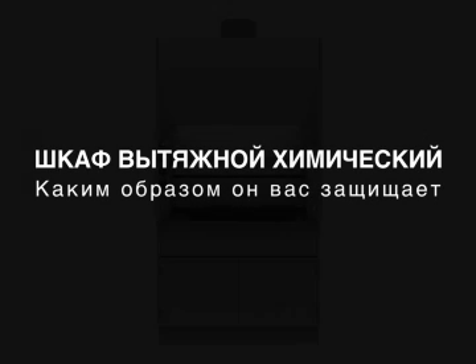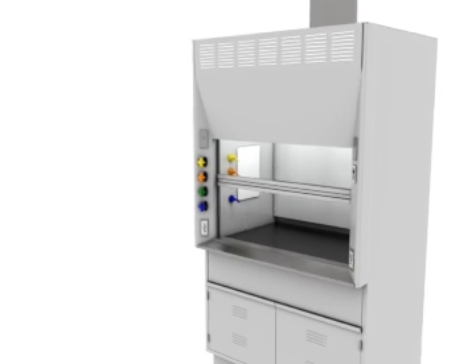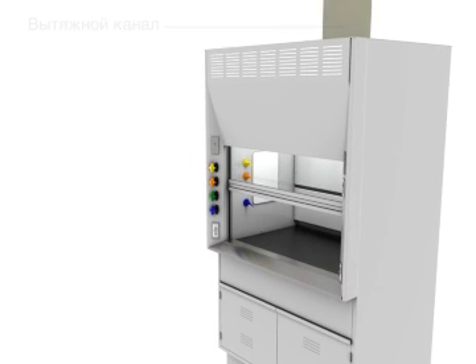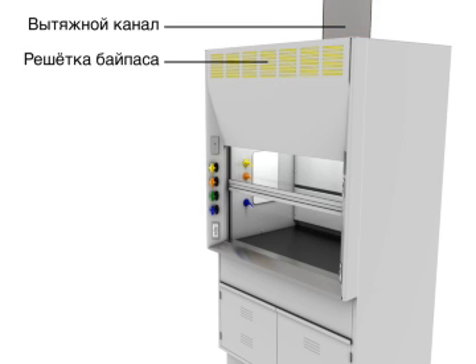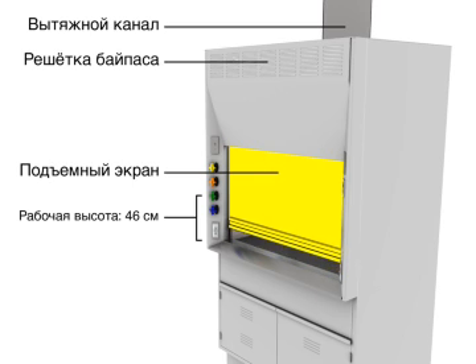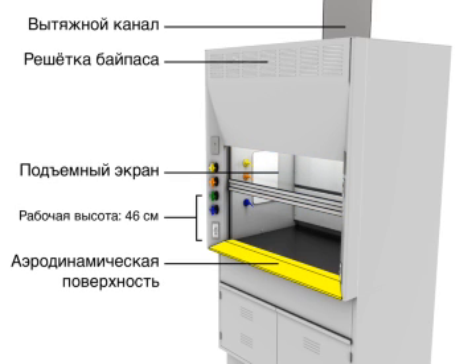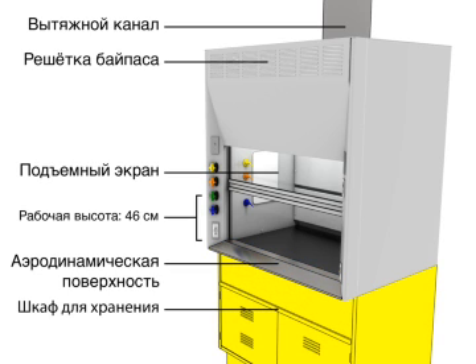Chemical Fume Hood: how it works to protect you. The main components include the exhaust duct, bypass grille, sash, a work height of 46cm, airfoil, and storage cabinet.